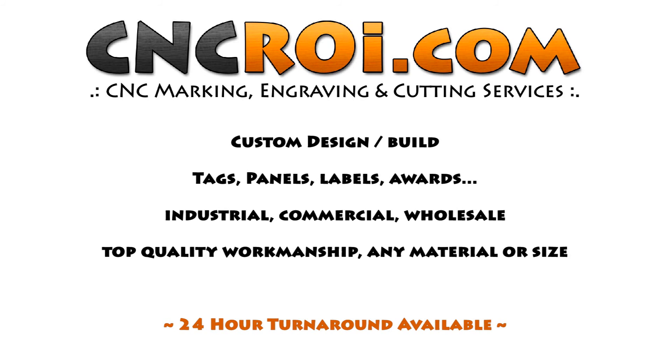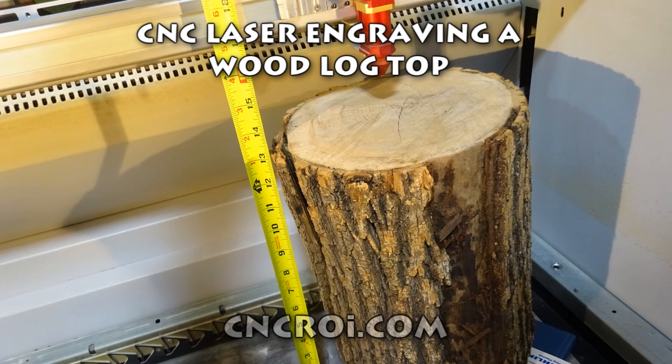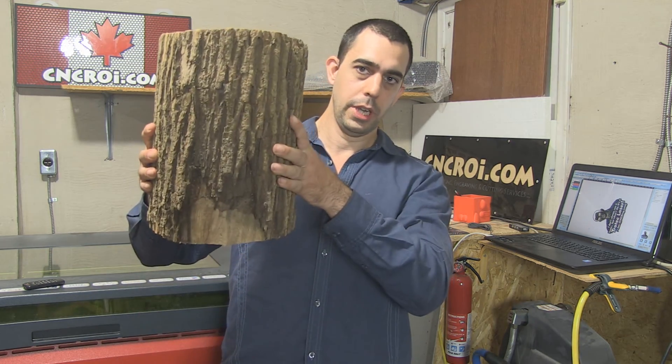Hi there, I'm John from CNCROI.com and today we're going to engrave the top of a log. Through the past year on CNCROI.com I've done over 200 blog posts — it kind of goes pretty fast. But I wanted to do something for a while where you have something that's really, really big to show the power of this machine. A lot of CNC lasers don't have a lot of elevation or room to do larger pieces.